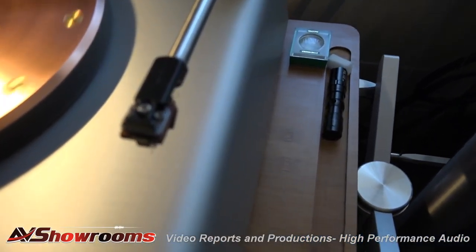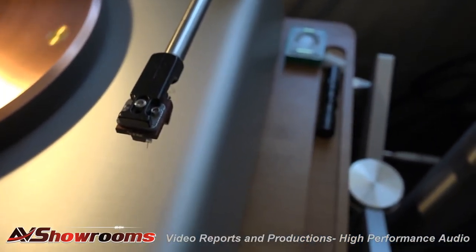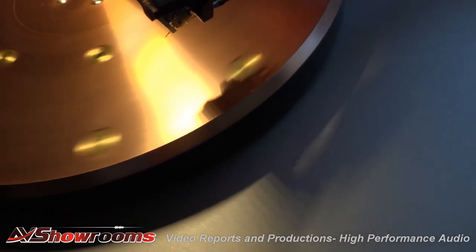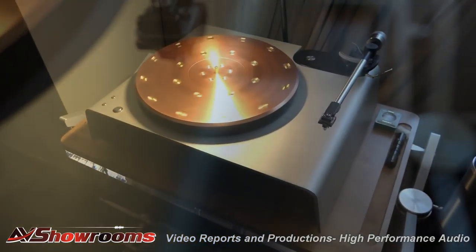The first choice, certainly. Watch this — it comes out like that. It's a beautiful turntable.